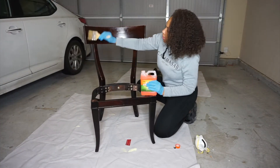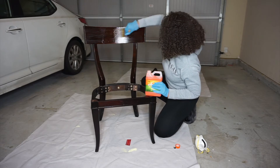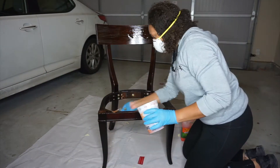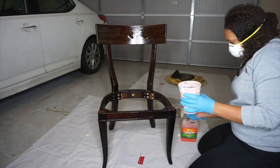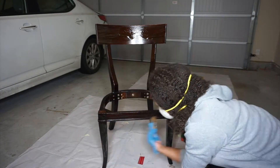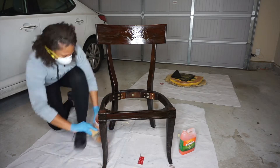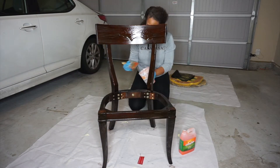Now that we've got our cushion taken apart, we're going to start stripping down the chair. I'm using Citrus Strip — I got this at Walmart but they also sell it at Home Depot and Lowe's. I'm using a chip brush, which is about a dollar at any hardware store. Paint the Citrus Strip all over the chair — it's going to remove the layers of varnish and stain from the wood. Let it sit for about 30 to 45 minutes, then come back and strip everything off.